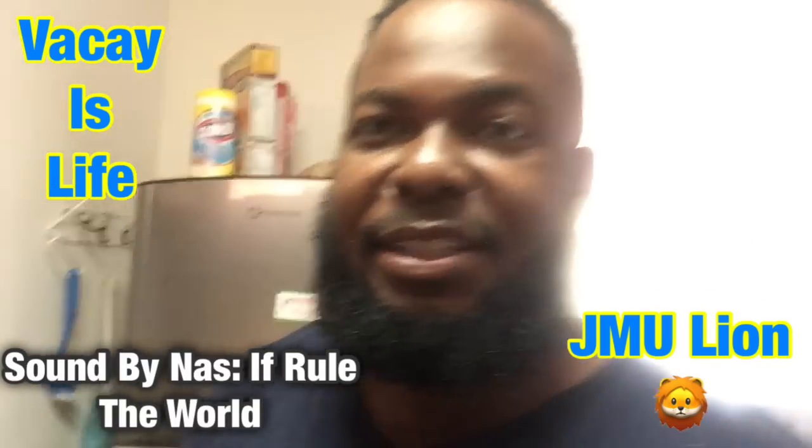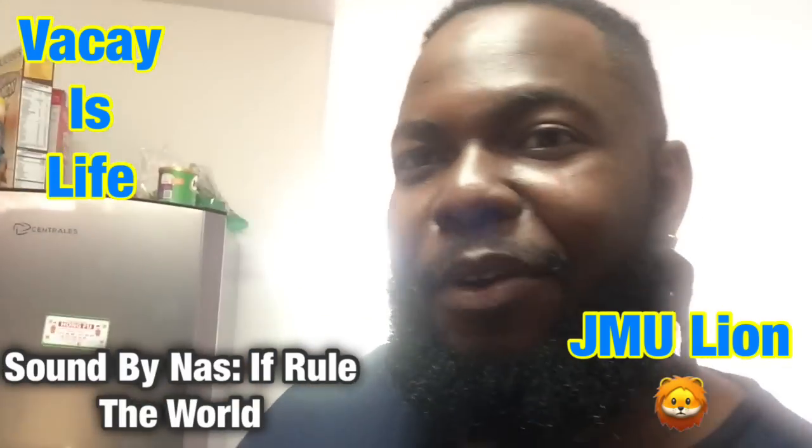What's up guys? Y'all know what it is. We're back at it again for Cooking with VK.